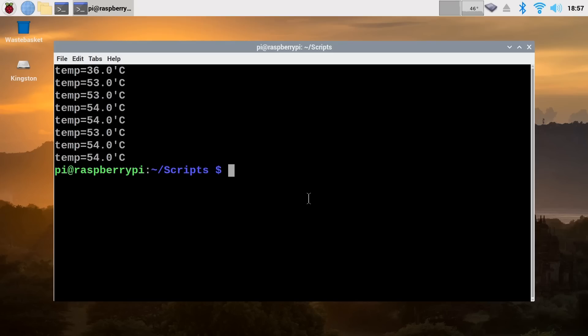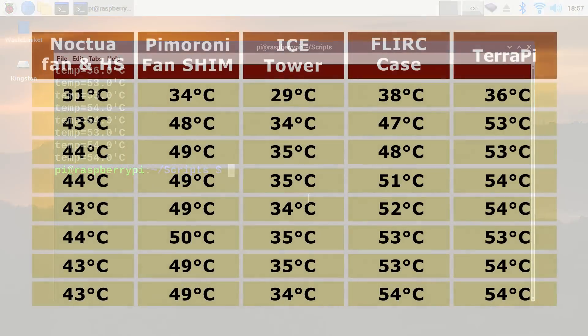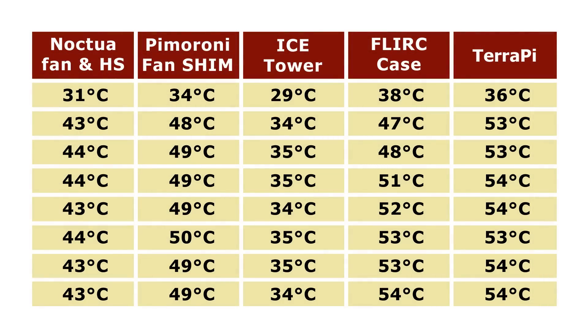The test has finished and the results are very respectable, stabilizing in the mid 50s — a very good temperature to run a Raspberry Pi at full load. But putting these results on a table comparing other Raspberry Pi 4 cooling solutions — a Noctua fan with small heatsink, the Pimoroni Fan SHIM, the Ice Tower, and the Flirc passive cooling case — the TeraPi is not beating any of these solutions. Even the Flirc case manages to stabilize at about the same temperature, and the Ice Tower wins as always. This suggests we need to try a small heatsink and Noctua fan mounted on the TeraPi.